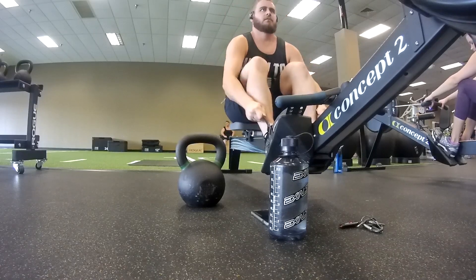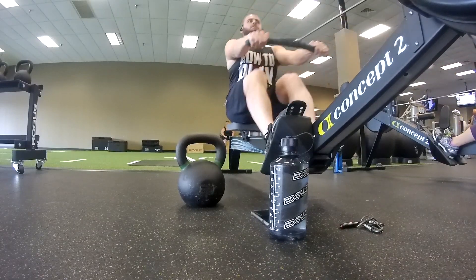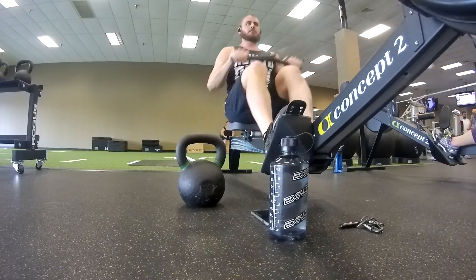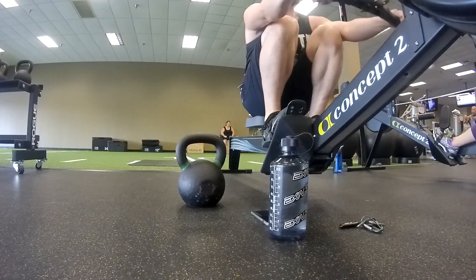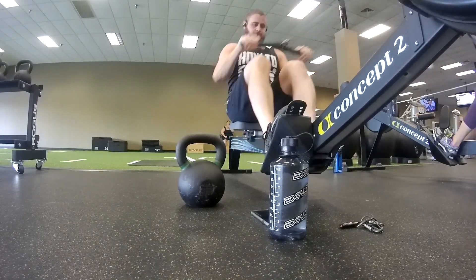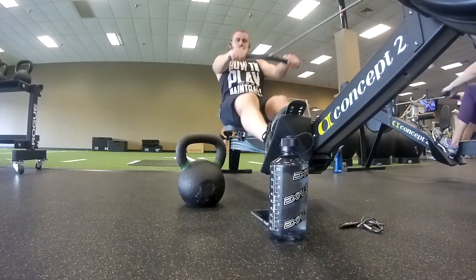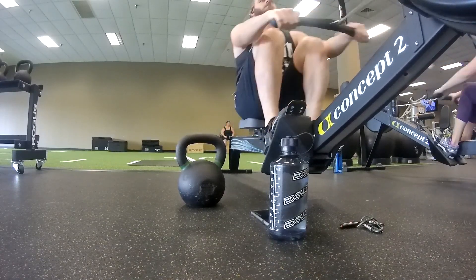What you're going to do is start off with a 400 meter row. You want to make sure that you're pushing yourself on this. It is going to get tough, guys — I'm not going to lie about that. It is a very tough workout. So you're going to do those 400 meters.